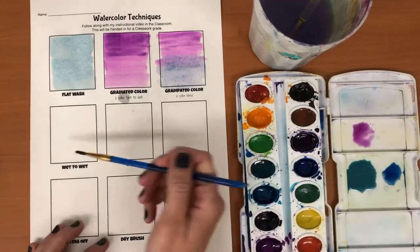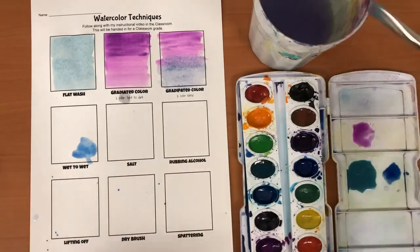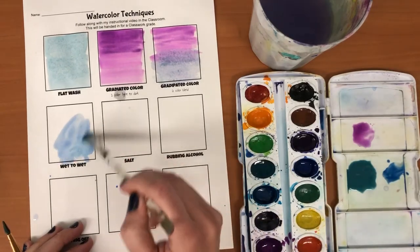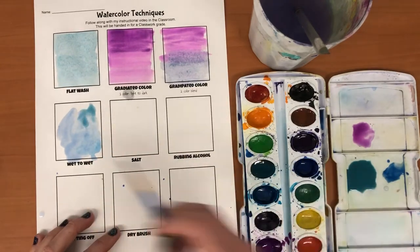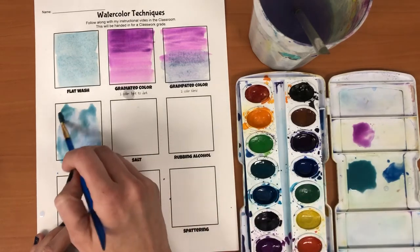So the wet-to-wet blend — I'm gonna go back to my big brush here for a second. Fill a pretty big area, and then I'm gonna go with my little brush and let that blend in together.